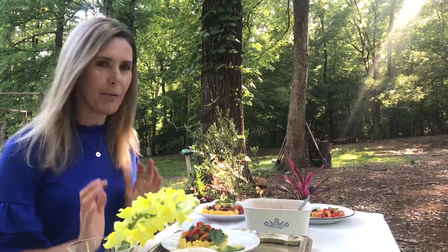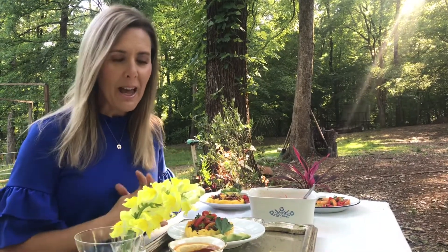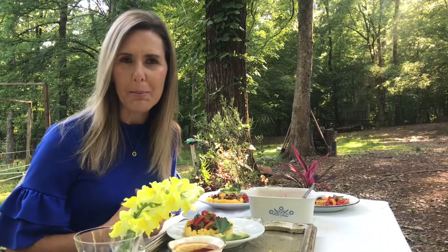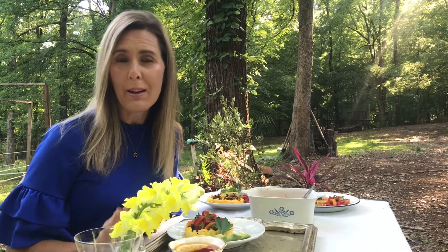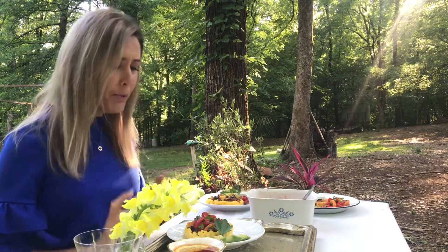I've prepared several different things and I want to give you ideas on each one. You can find all these recipes on my website or on my social media — I'll share that information at the end.